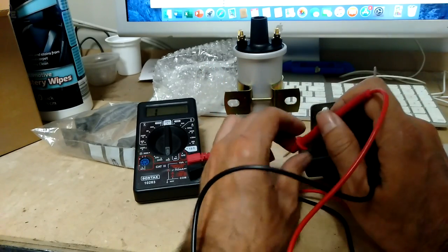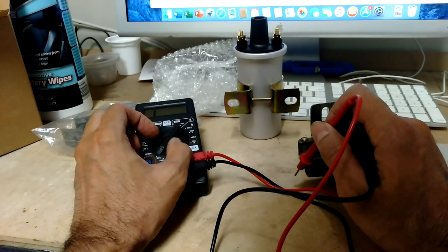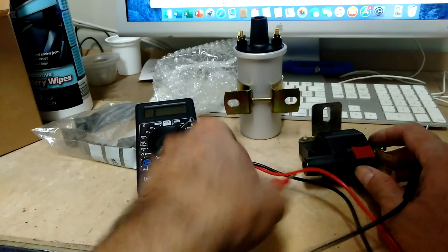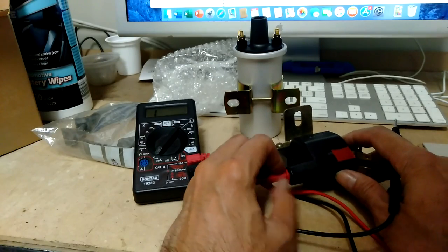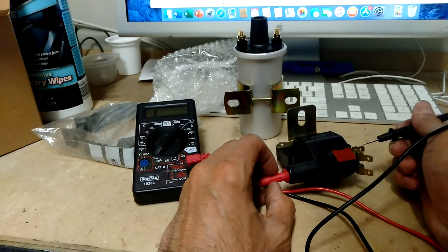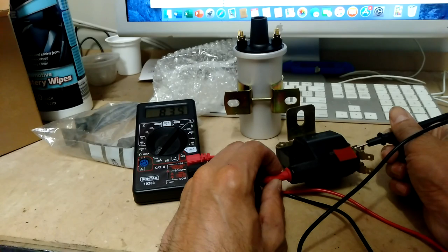The next thing I want to test is the secondary circuit, so I'll put the multimeter to 20,000 ohms. That connection leads to the coil and I'll connect that to positive. This should be between 6,000 and 15,000 ohms, and we're getting 8,000 ohms.